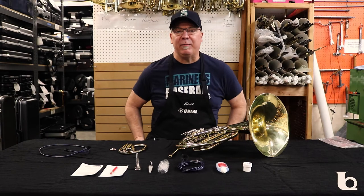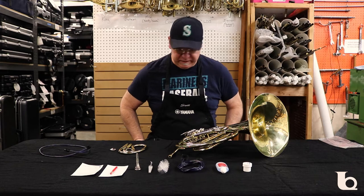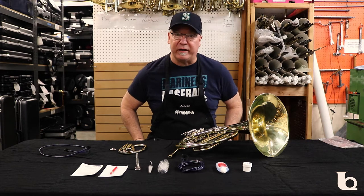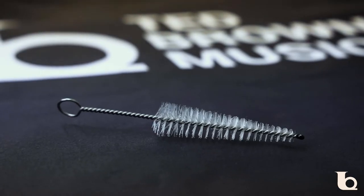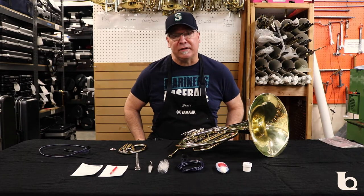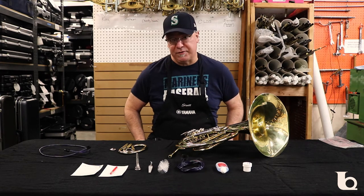Hi, I'm Scott and I repair musical instruments at Ted Brown Music in Tacoma, Washington. Today we're going to discuss our care kits, what they include, and how to go about using them. Basically, care kits are what players can use to maintain their instruments on a daily and weekly basis without having to take it to a repair shop.